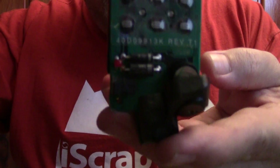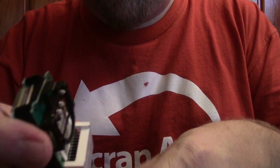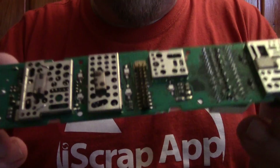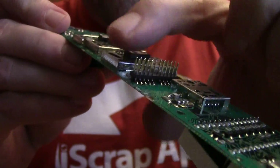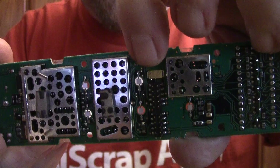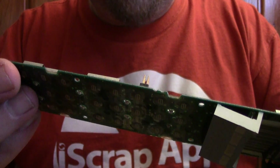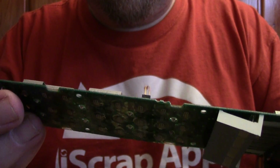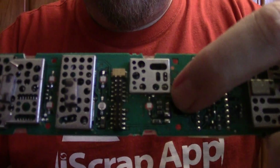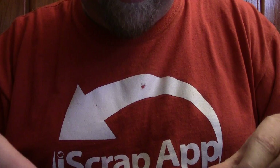Nothing impressive about the front of the board or the back board either. There's some IDE pins here that are plated, got a nice tantalum capacitor there, a whole lot of stuff on these things — there's some little ruthenium resistors and a few monolithic ceramic capacitors on that board, but nothing too spectacular.